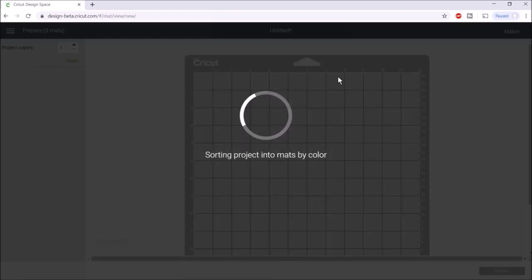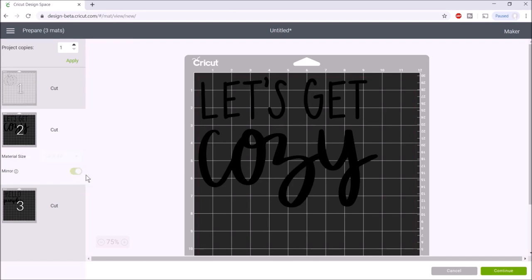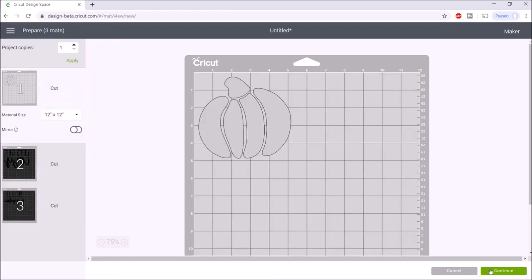For the pumpkin I'm going to be using printed pattern HTV, which is heat transfer vinyl. With regular HTV or iron-on you pretty much always mirror your image, but with this type of material you actually do not — which is very unique. The next two images I am going to mirror because I'm using Caesar easy weed, and with that type of HTV you do want to mirror it as usual. Then I'll hit 'continue.'